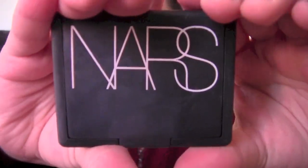With NYC Sunny Bronzer, I contour my cheeks and all over my face. And then with NARS Blush in Sin, I place that on my cheek.